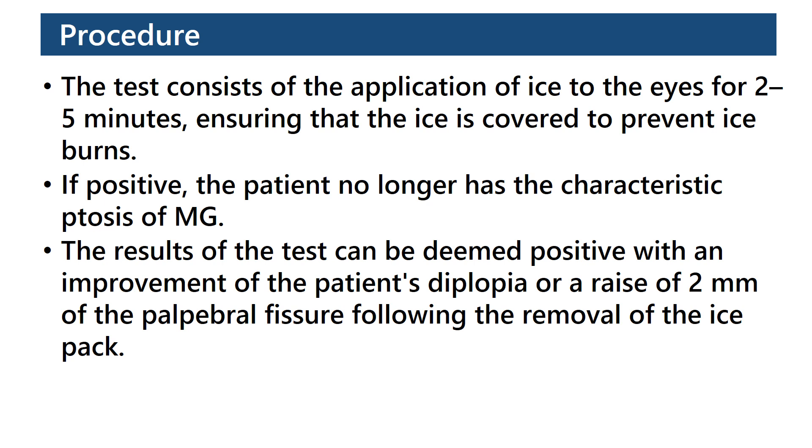If positive, the patient no longer has the characteristic ptosis of myasthenia gravis. The results of the test can be deemed positive with an improvement of the patient's diplopia or a raise of 2 mm of the palpebral fissure following the removal of the ice pack.